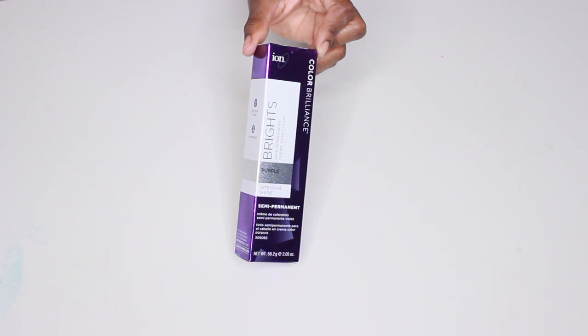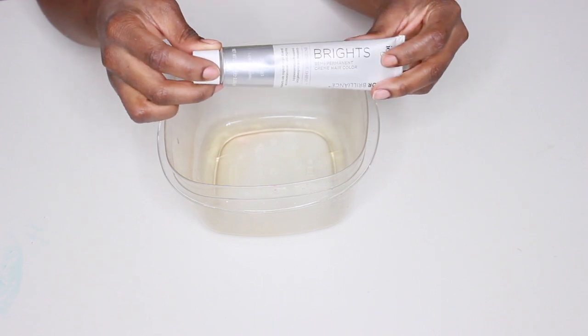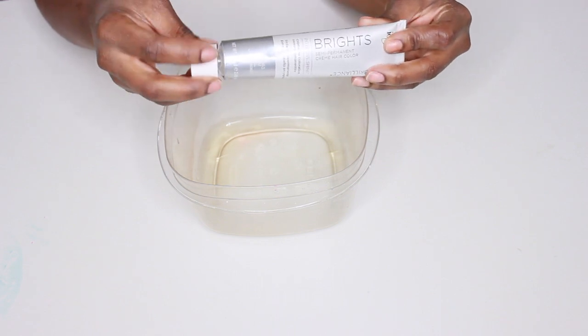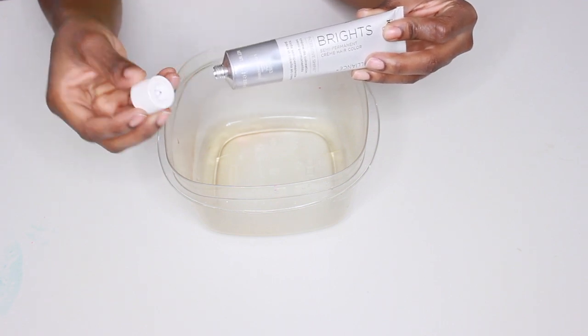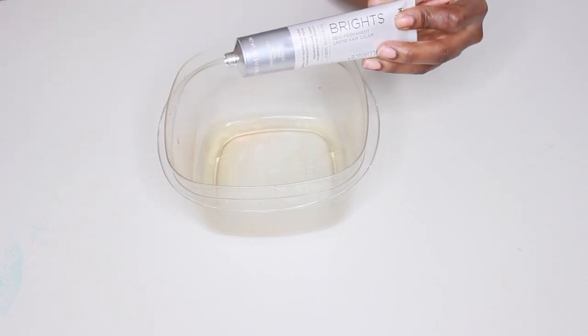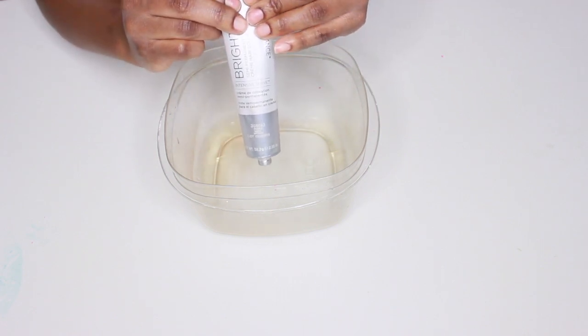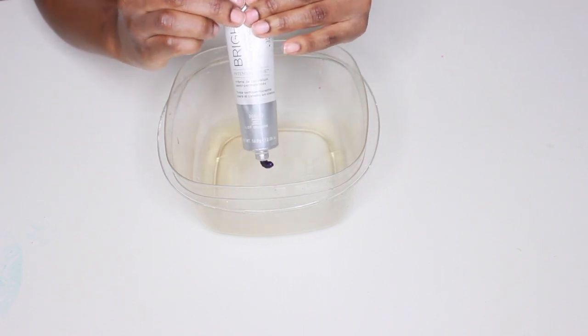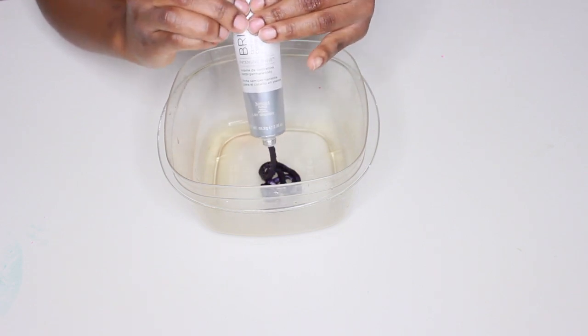I'm using the Ion Bright semi-permanent color in the color purple. This does not have to be mixed with a peroxide or anything else because it is semi-permanent. I'm going to take the top off and puncture the cap — this lets you know it has not been tampered with and it's brand new.